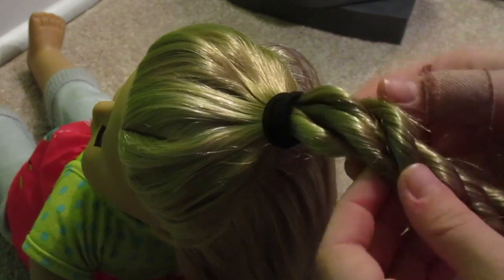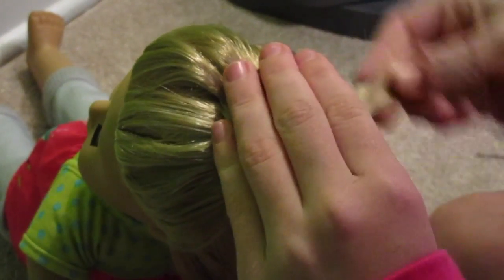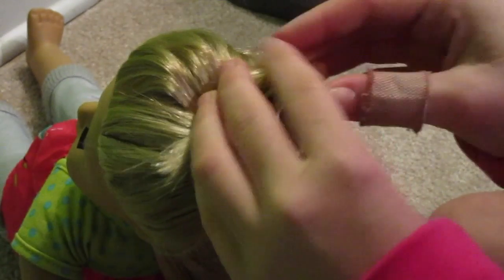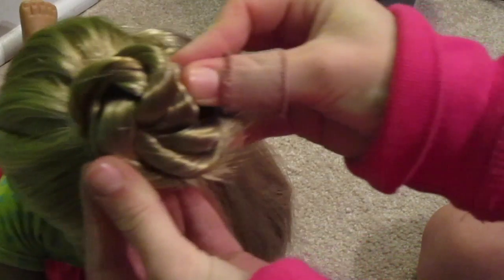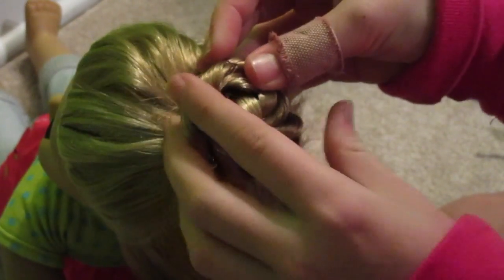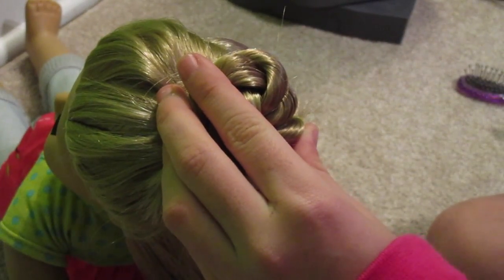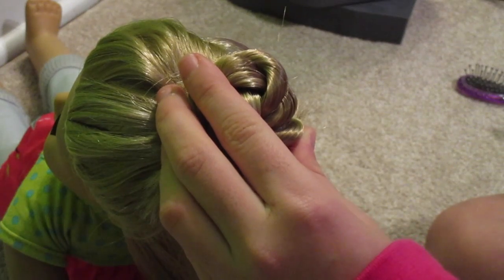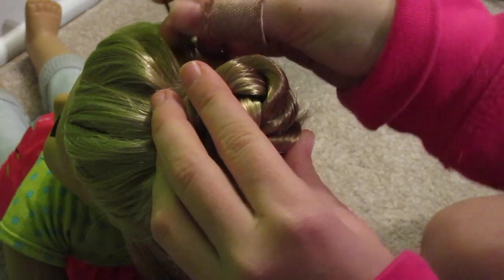If you twist it the same way I do, you want to end up wrapping it going to the right. If you did your twist to the left, then do it the opposite. See, you kind of get this pinwheel bun — no sock needed whatsoever. And it was really simple. Once you get good at this, it'll take you a couple seconds. Just throw it together and you have a great photo shoot hairstyle.